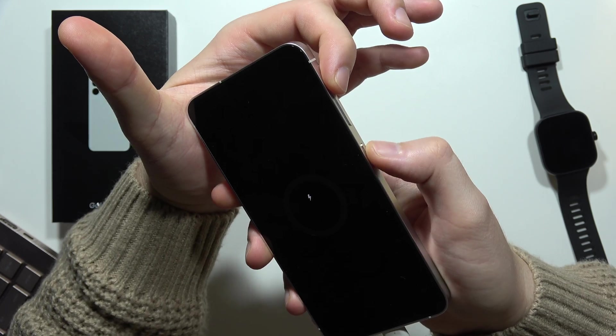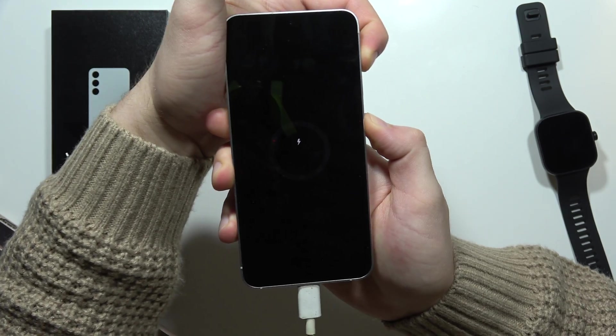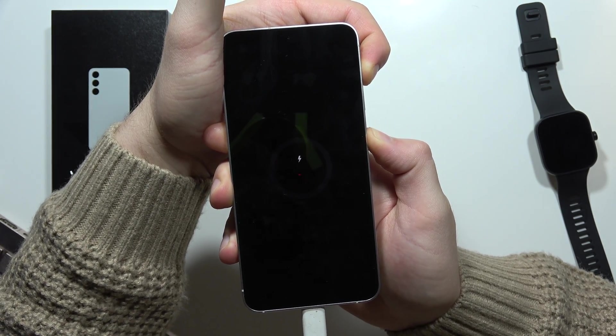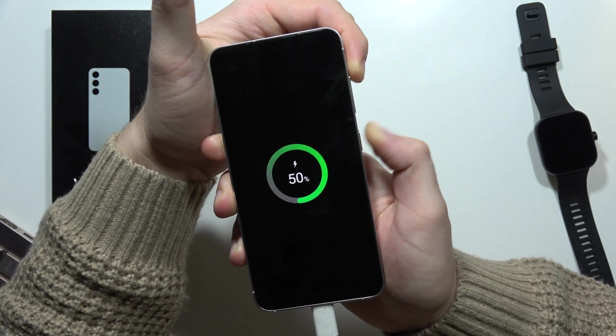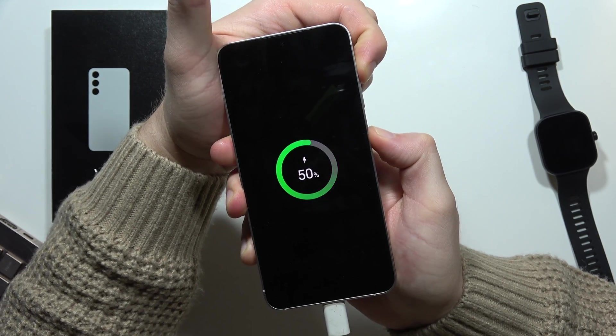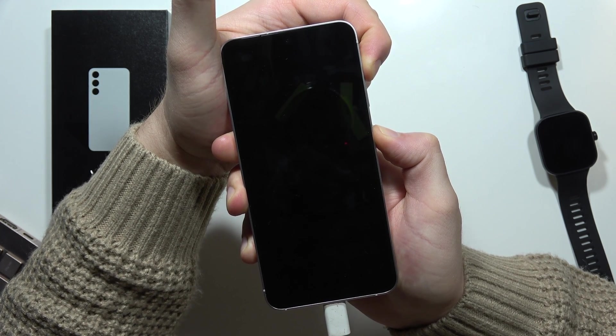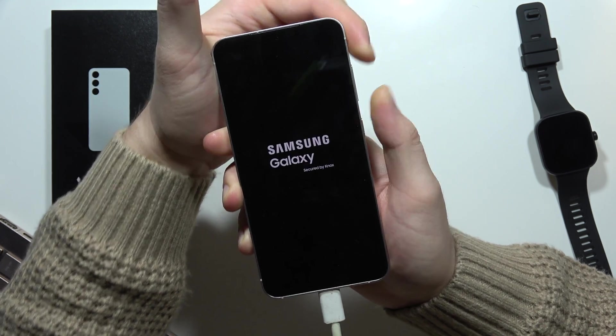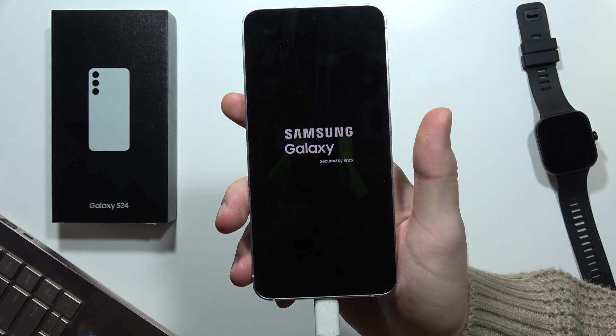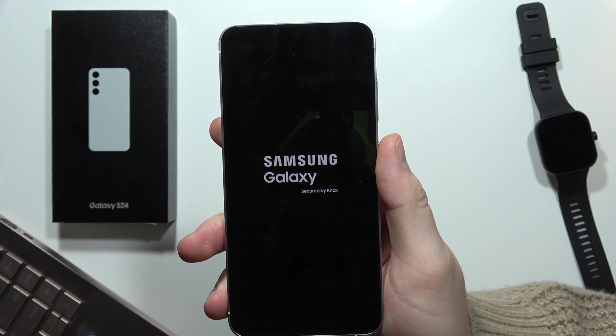Click and hold volume up and the power button together. Now just take a look at the screen. If it doesn't work, just try to repeat — keep holding and now release. Now just wait until the recovery mode will be turned on.